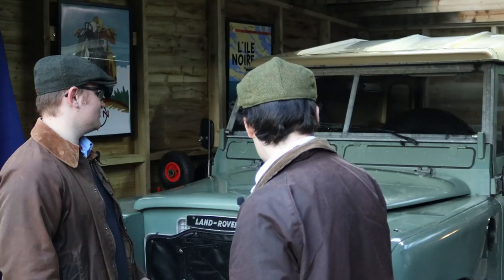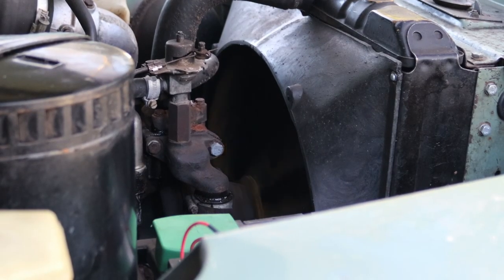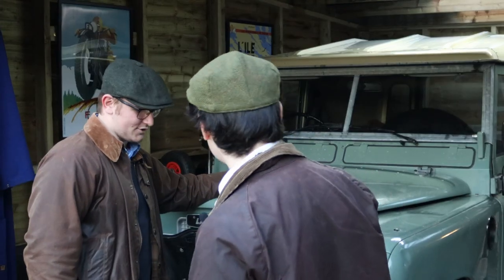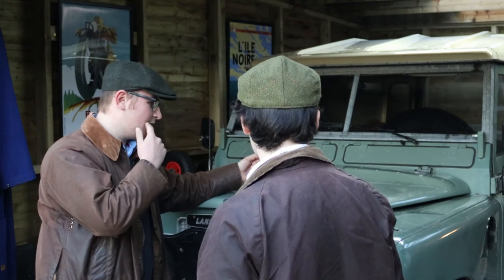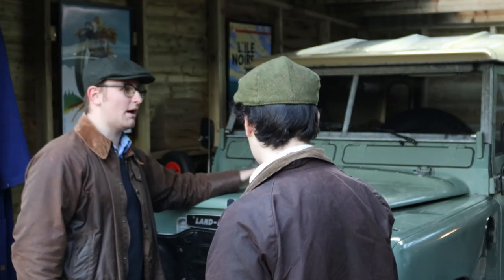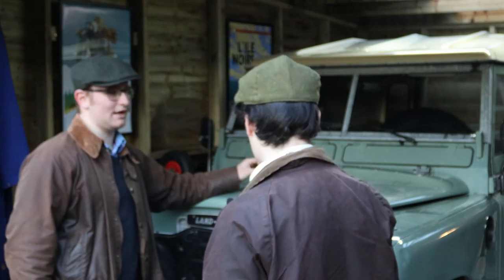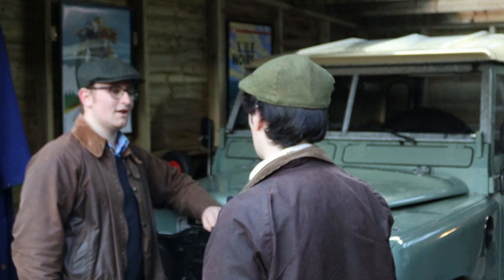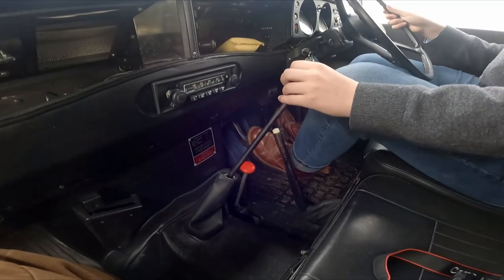This is a diesel, which scares a lot of people when it comes to Land Rovers of this ilk. It's a two and a quarter litre diesel, producing a whopping 62, 63 horsepower, which is about the same as the petrol. Performance is possibly a bit better on the petrol. They are easier to work on. This engine has caused a lot of grief, but now it's set up right and it pulls well - I really like it. The torque's really fun.